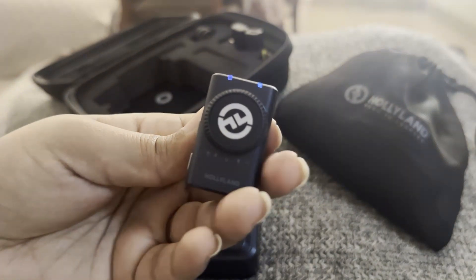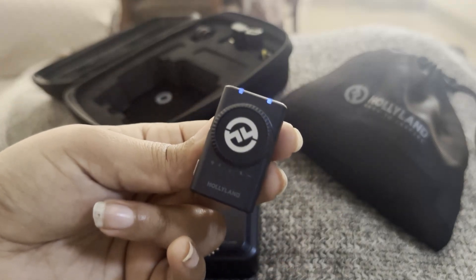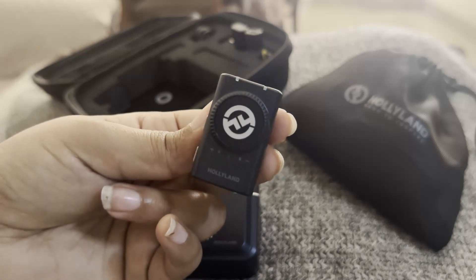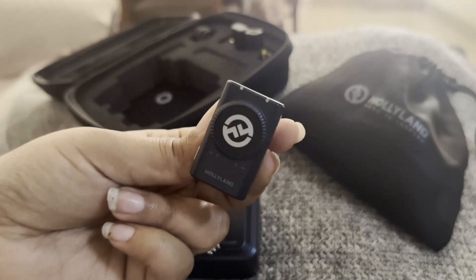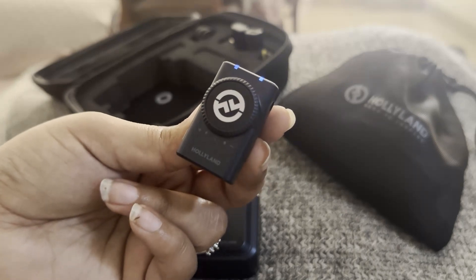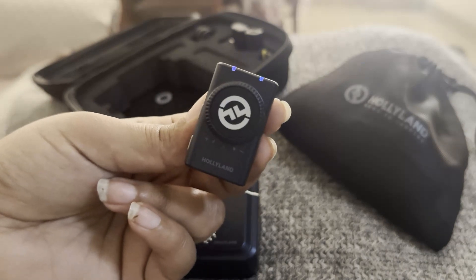Now, if you see an orange light here, it means that your receiver battery is 50% used. You have used 50% of the battery and now you need to charge it or use it wisely.